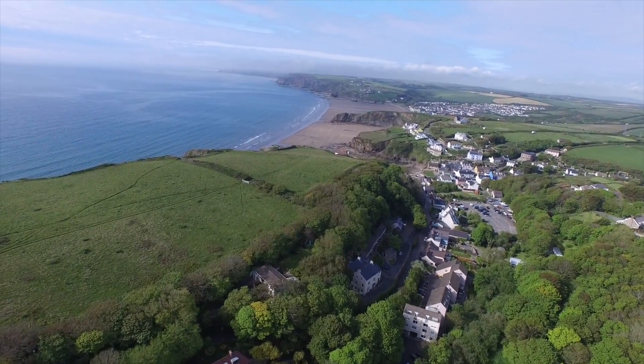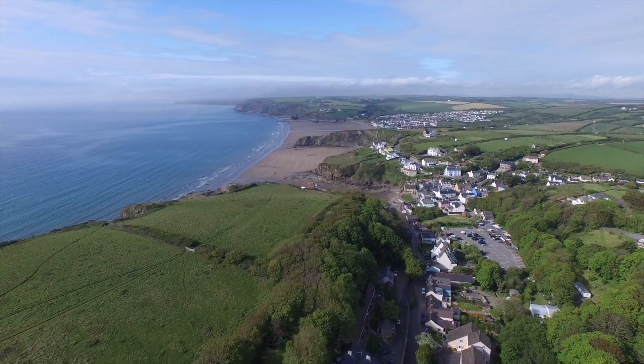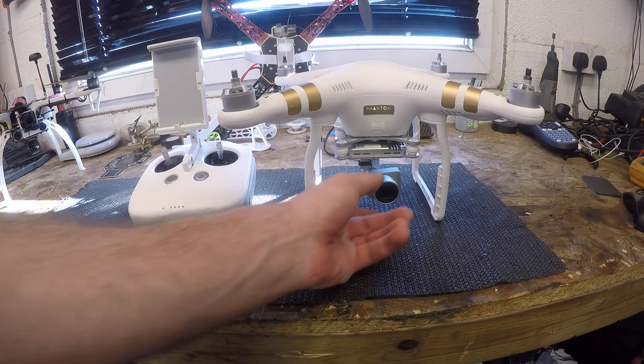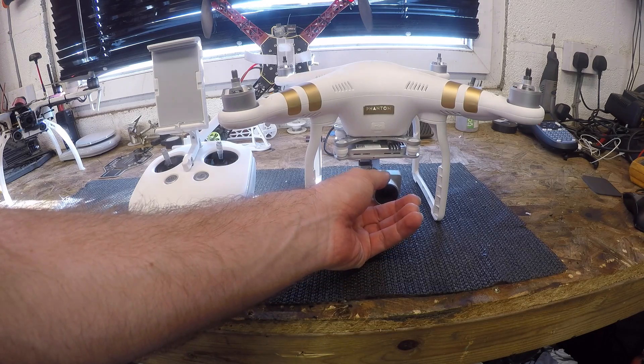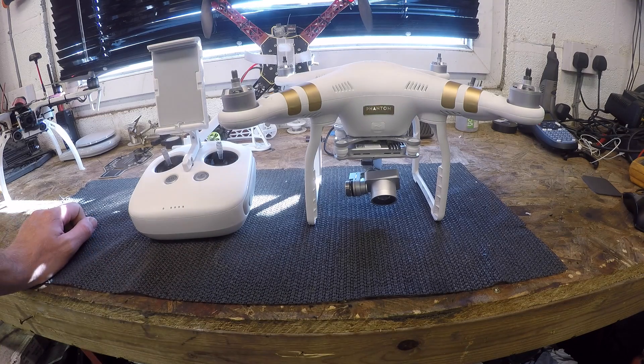Both of these are known issues and they are separate issues. DJI are working on both of them at the moment. What they have said is if you are having gimbal horizon issues and you've tried all of the options, contact their support and send the aircraft back — because it is possible for them to manufacture the gimbal slightly badly and get the center point off so your gimbal won't remain flat and straight.